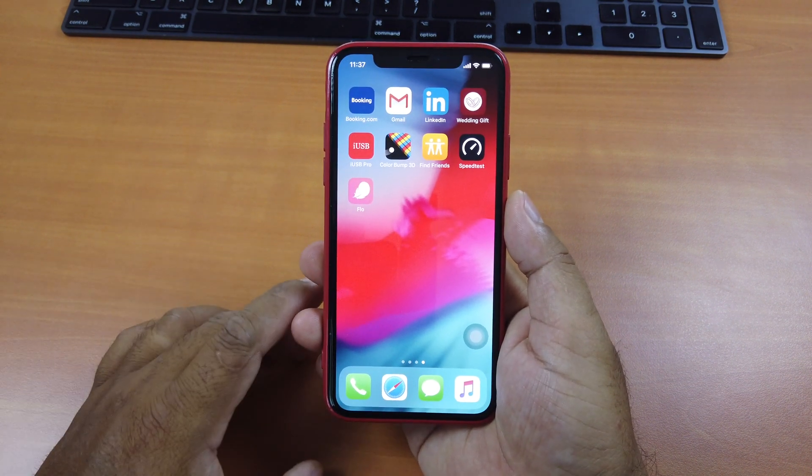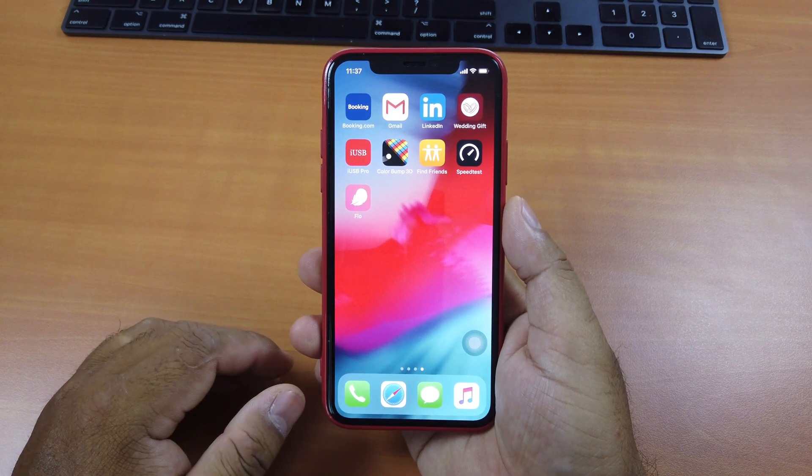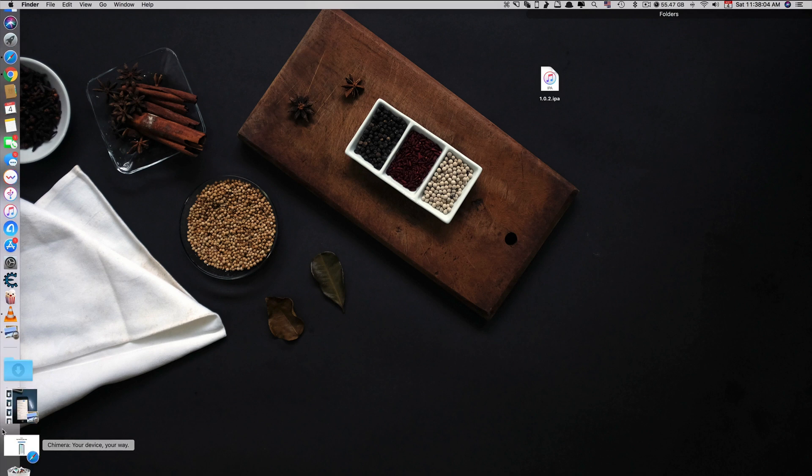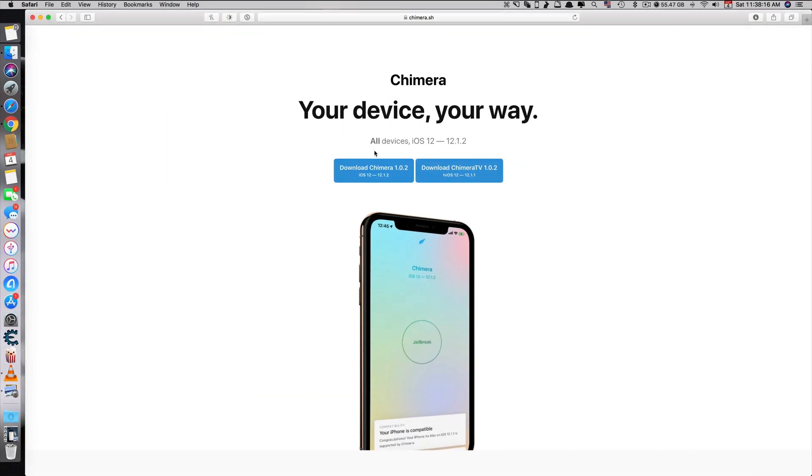For the computer jailbreak version, just download the Chimera IPA file from its official website. If you want to jailbreak your device, you click on this side here. Currently it is on version 1.0.2, the latest version. It also supports the A12X chip. If you want to jailbreak your Apple TV, it's right here — click this one.